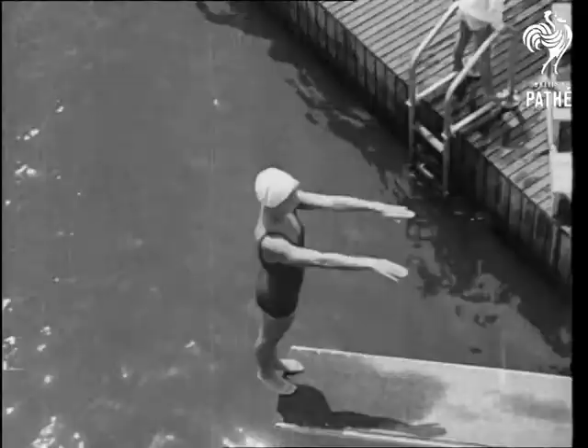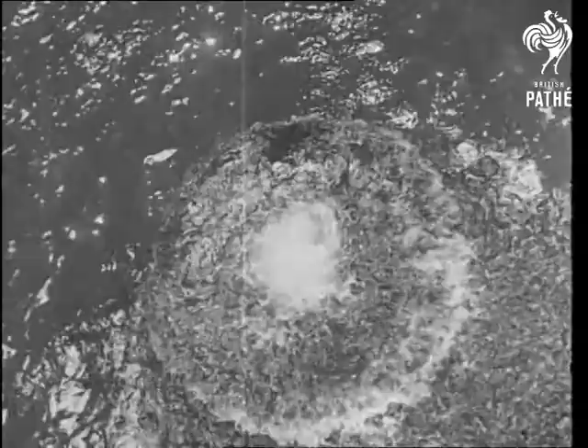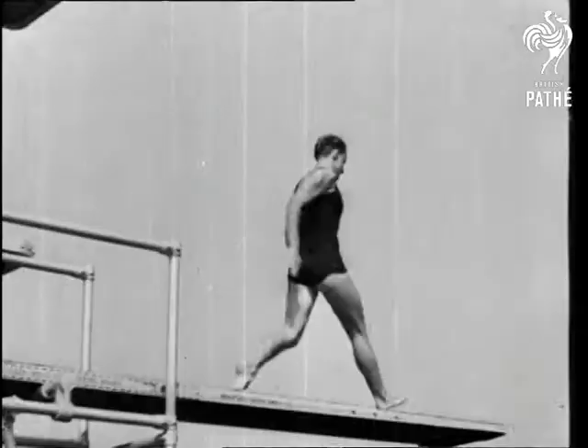If you've never gone in for diving, watch this nine-year-old champion go in, in a perfect jackknife. A model backdive — grace in motion.